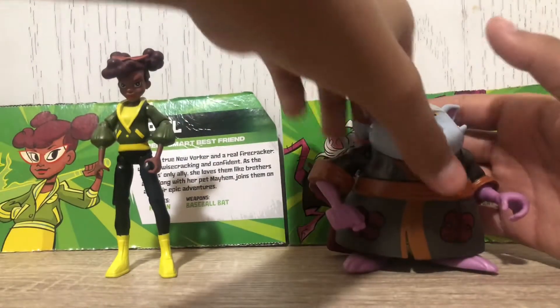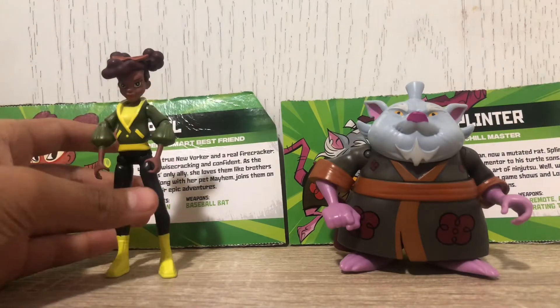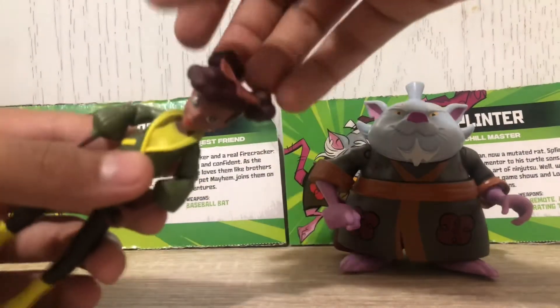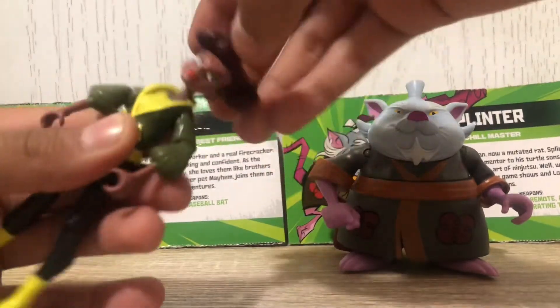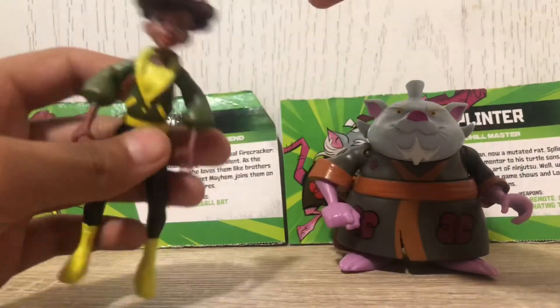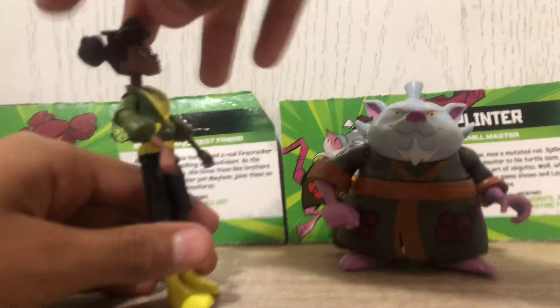These two figures are pretty different in terms of articulation. Starting with April: she can look side to side with full 360-degree head rotation, and she can look up a decent amount — which is actually pretty good for this price point.